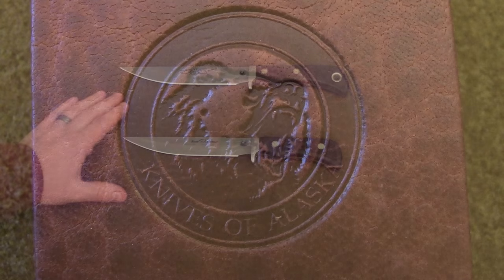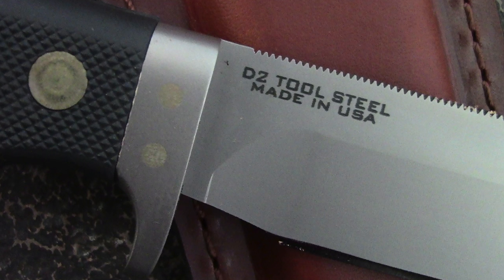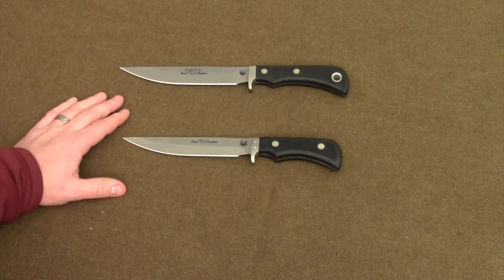Both these knives are manufactured by Knives of Alaska. Both of them are made out of the quality D2 steel which Knives of Alaska uses, and both of them are labeled as hunting knives or boar hunting knives. These knives are predominantly intended to be used as a primary hunting tool if you are hunting pigs or wild boar with dogs.